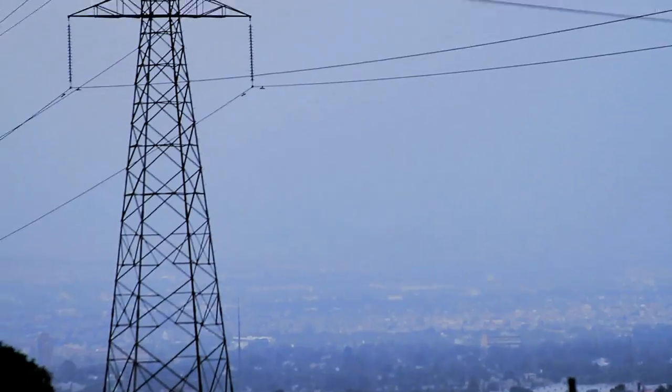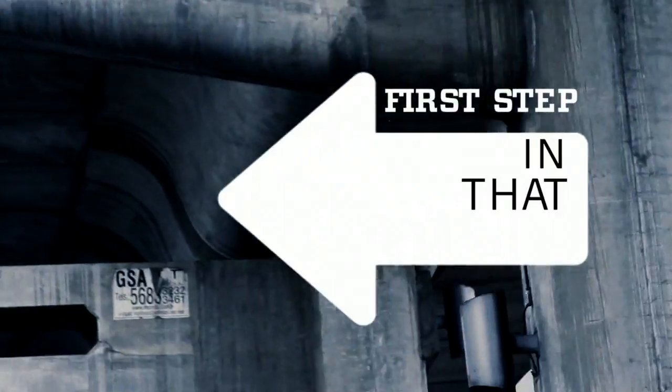Hey Kickstarter, we're Machina. We're a group of friends living in Mexico City and we've had a vision for over a year now, creating machine-like clothing. This is the first step in that direction.